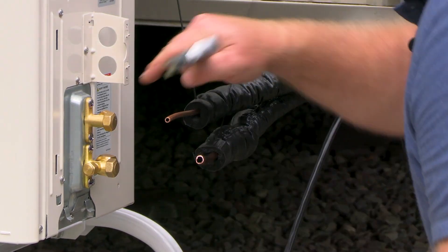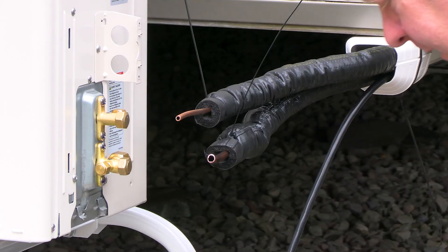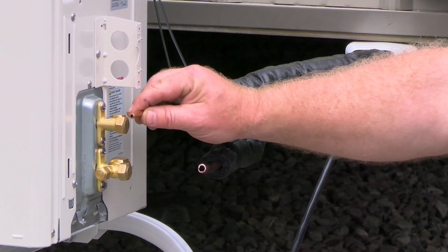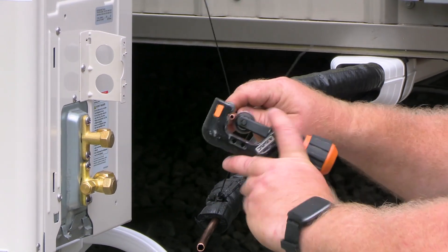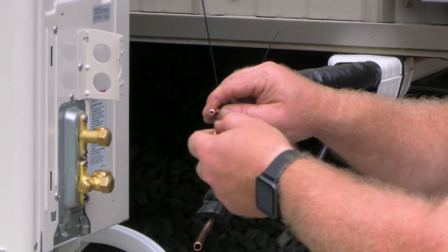I'm going to loosen up these flare nuts. Now I'm going to make a really nice cut on the end of my copper. Don't over-tighten the cutters — after each full rotation, tighten the cutters about a quarter turn until you get a nice clean even cut.